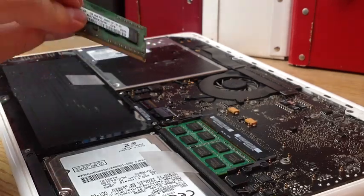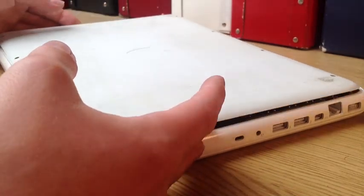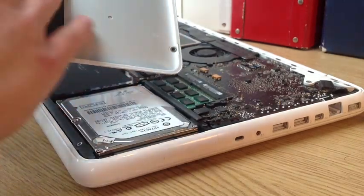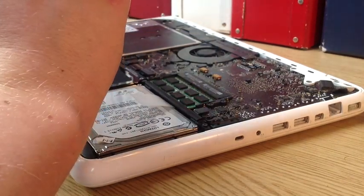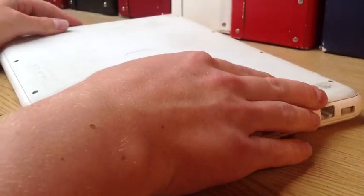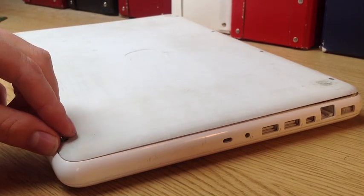With the old RAM, you can maybe sell it or whatever if you're not going to need it. All you need to do now is put the back case on. Maybe before you do, give it a bit of a clean — it was dusty so I just got a bit of tissue and wiped it down. Then put the back case on and the screws — I put mine in the cup — just bung them all back in and you're good to go.